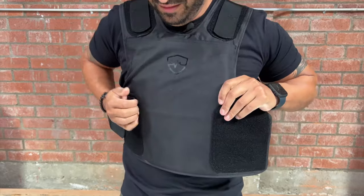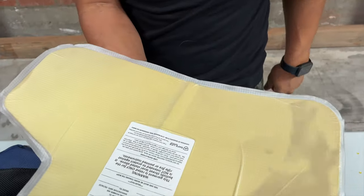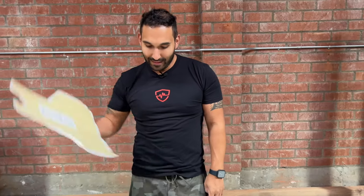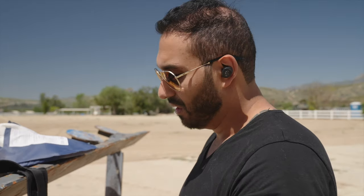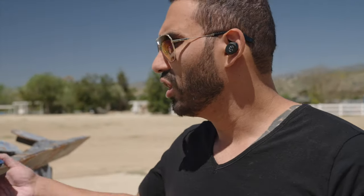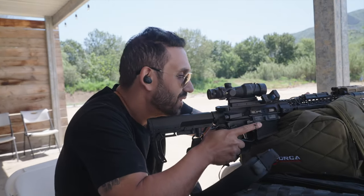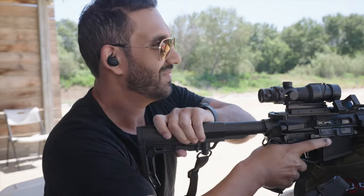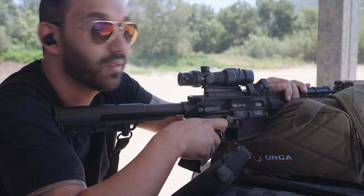So this plate is not rated for any rifle round by itself — you have to have the frass plate. But Jay, for shits and giggles, wants to shoot the Hyperline with an AR round just to see what happens. We're going to send one round from about 100 yards. Ready? That was low. So as I said, even though Jay wanted to test it, it does go through both plates of Hyperline. So you do need the frass plate.